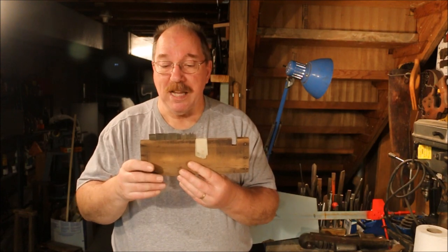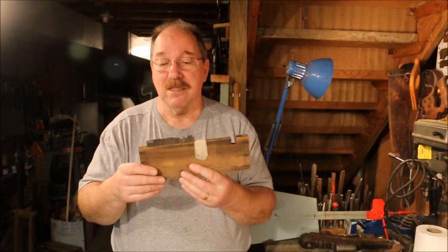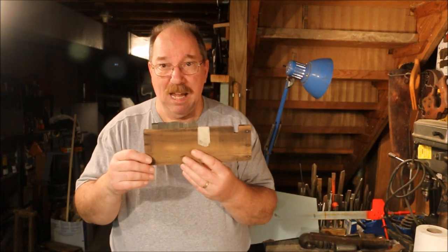The cool thing is the blades. These blades run anywhere from five dollars to ten dollars a piece, and I got them for a lot less than that.